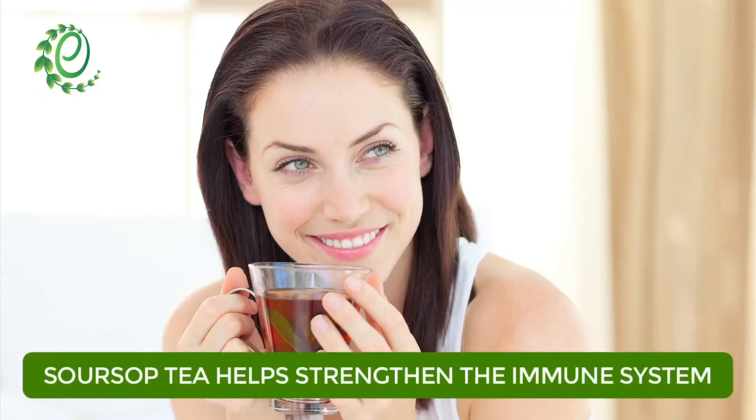The antioxidants in soursop tea help strengthen the immune system and reduce oxidative stress.